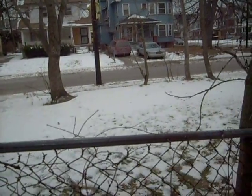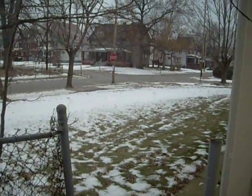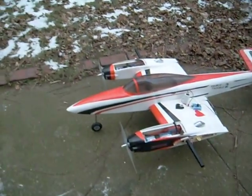We're out here in the snow today. Got out of the shop. As you can see, I'm surrounded by snow. But we're out here going to run up my Deuces Wild from E-Flight.